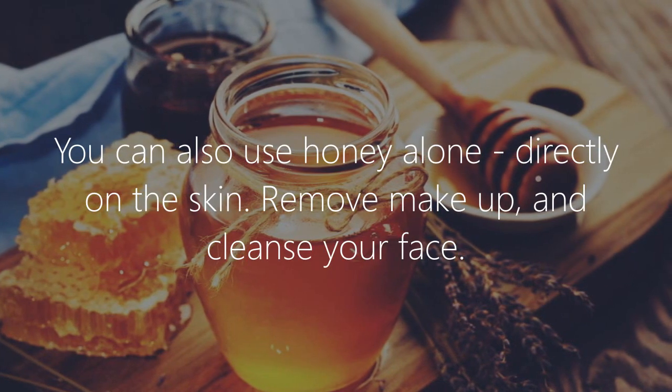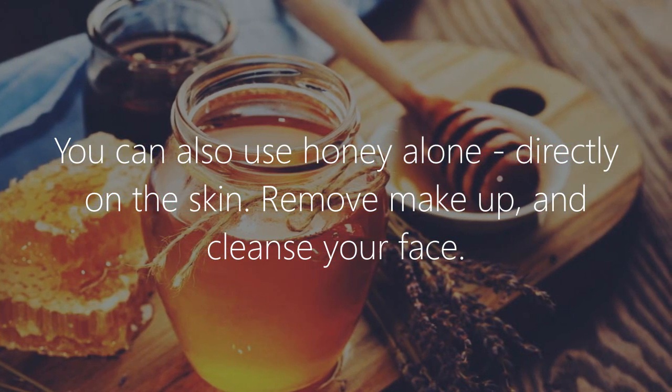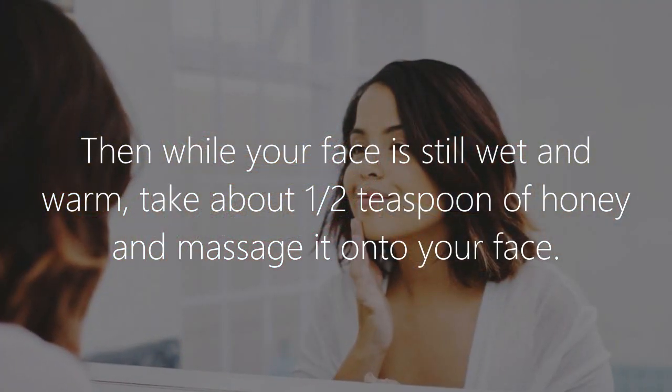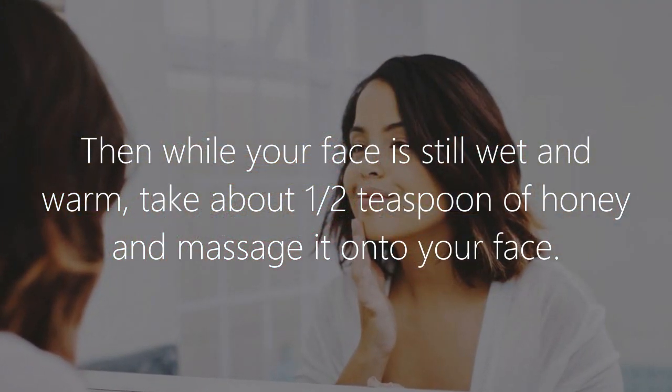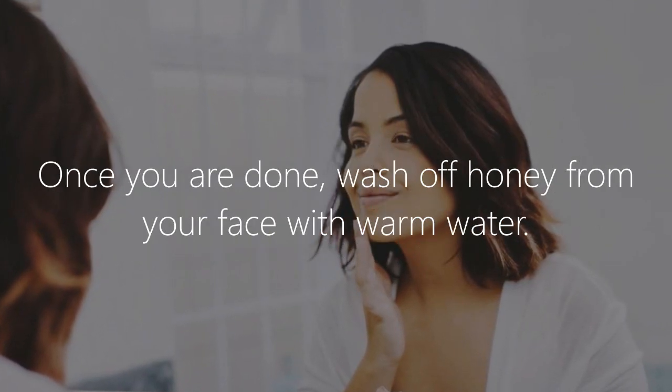Using honey alone. You can also use honey alone directly on the skin. Remove makeup and cleanse your face. Then, while your face is still wet and warm, take about one half teaspoon of honey and massage it onto your face.